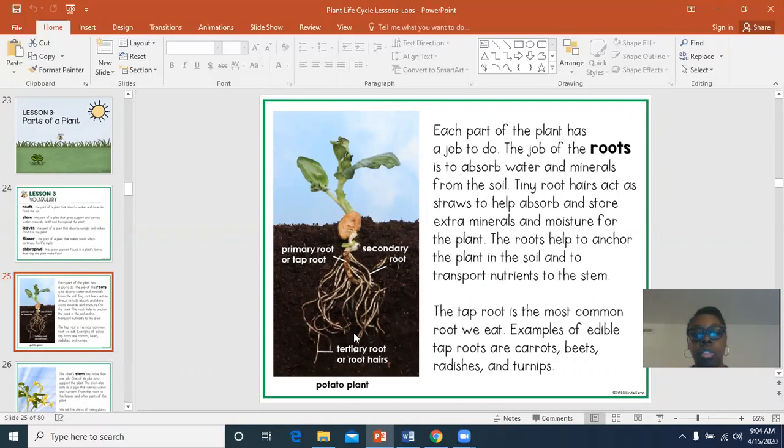Let's look at this picture of a plant. Here are the roots of a plant, and each part of the plant has a job to do. The job of the roots is to absorb water and minerals from the soil. Tiny root hairs act like straws to help absorb and store extra minerals and moisture for the plant. The roots also help anchor the plant — or hold it into the soil.